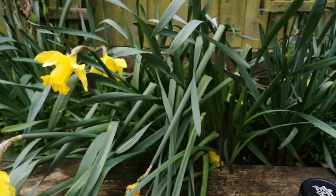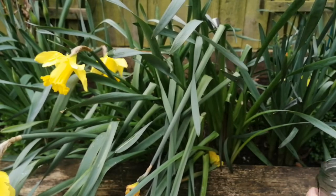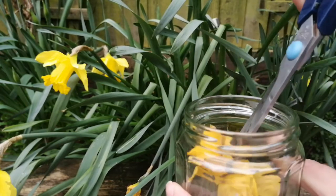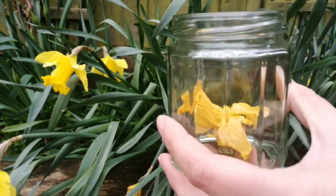I'm going to cut with scissors and I'm going to be very careful with the seed because it can be toxic if you eat it. Then I'm going to put the flower in a glass container like this one.